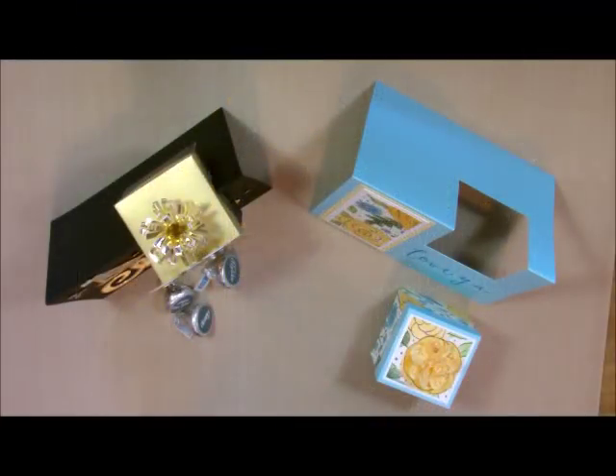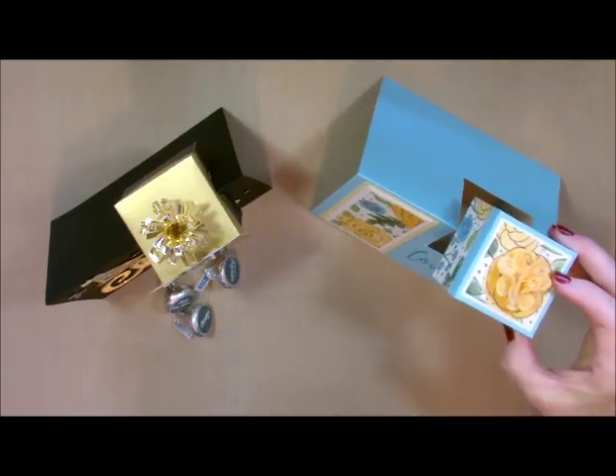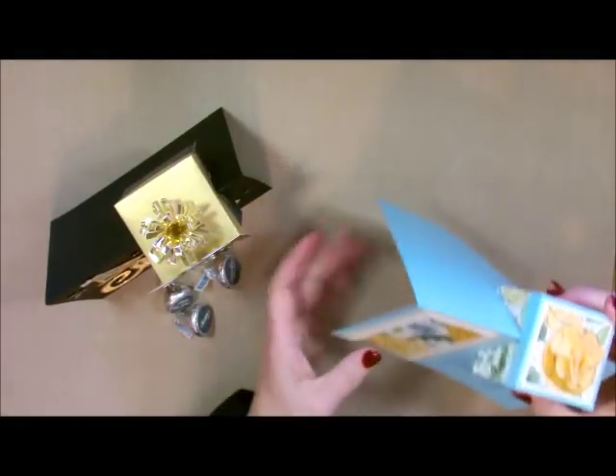Well, howdy ho stampers! Deb Felder here, your Fun Stampers Journey coach, and today I'm excited to bring you this adorable little card. It is a box and a card — it literally has a little tiny box, and on top of the card sits the box. It just kind of slides into this little piece right here and you are good to go.